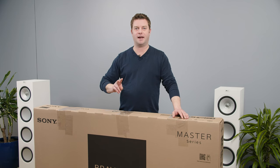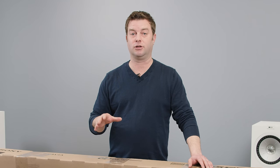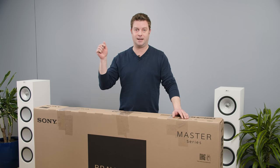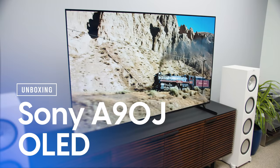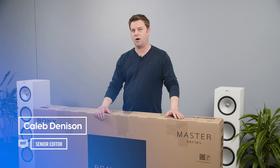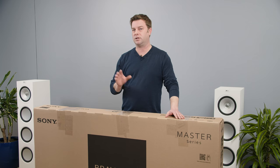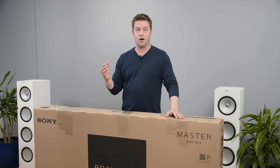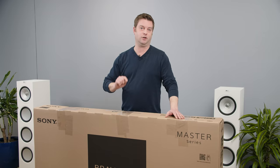There are two very exciting, very important OLED TVs coming out this year. We've taken a look at the LG G1 Gallery Series OLED and now it's time to get into this one. Welcome back everyone, I'm Caleb Dennison and today we're checking out the Sony A90J OLED TV. We're gonna unbox this TV, get it assembled, throw it up on the stand, check out some picture settings, dig into Google TV a little bit which is new for this year, and then get some first impressions on the picture quality, which is supposed to be very amazing this year.